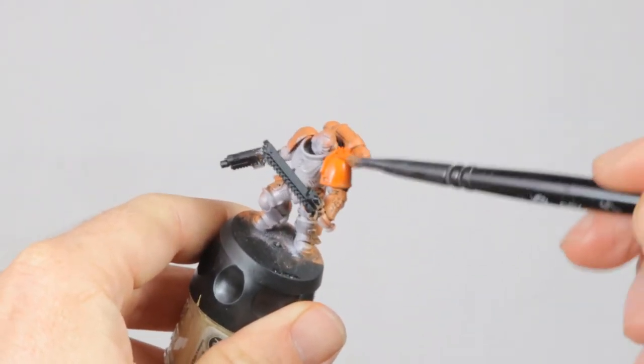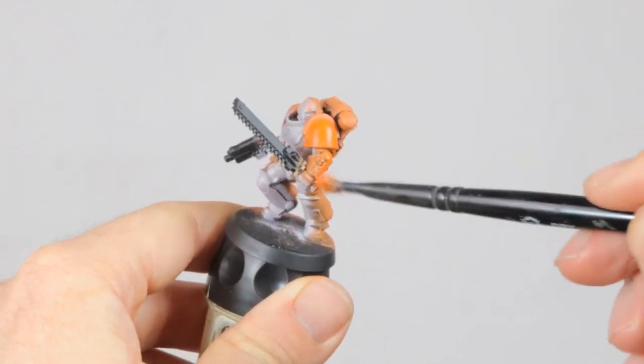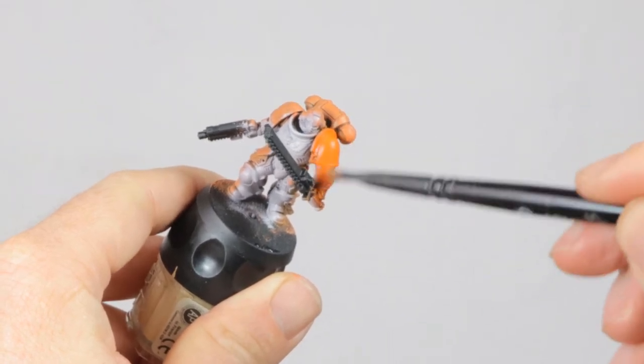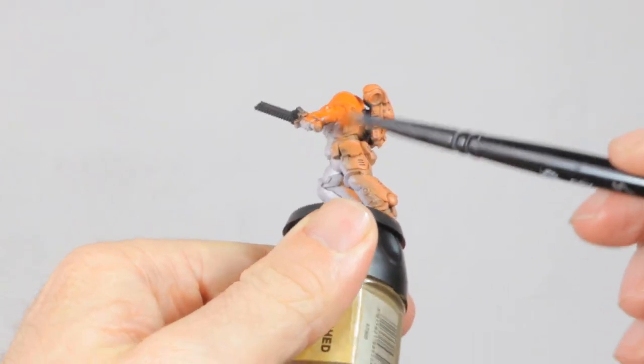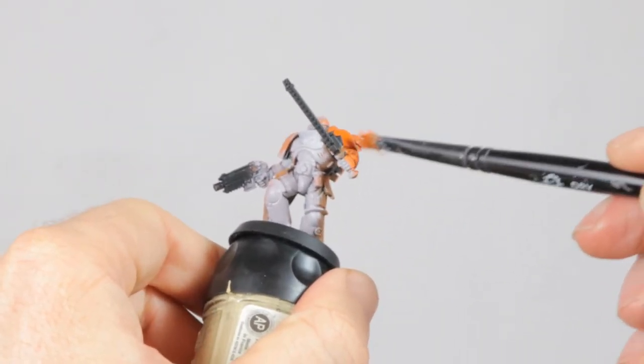Then it's time for the bright orange. I'm going all over these parts with Troll Slayer orange, still using a dry brush, and I'm taking this opportunity to straighten out the line that divides the white and orange on his legs and arms. Because it's better to paint over white with the orange than the other way around.